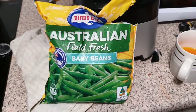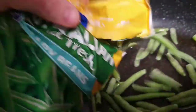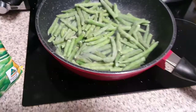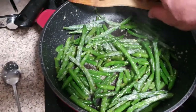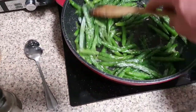I've got Bird's Eye baby green beans that I'm just going to whack in with a little bit of olive oil, a little bit of minced garlic, salt and pepper. I love green beans — kids will eat a few too. In Australia, look for that Australian logo. The beans are coming up a treat with the minced garlic and butter in there.